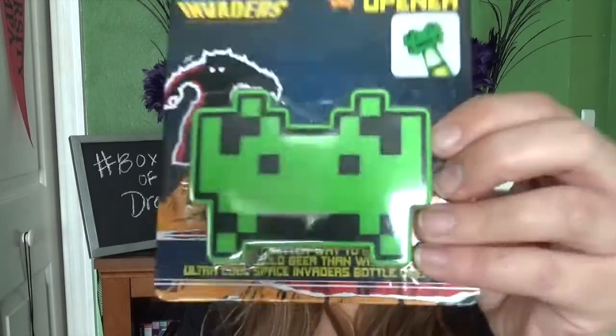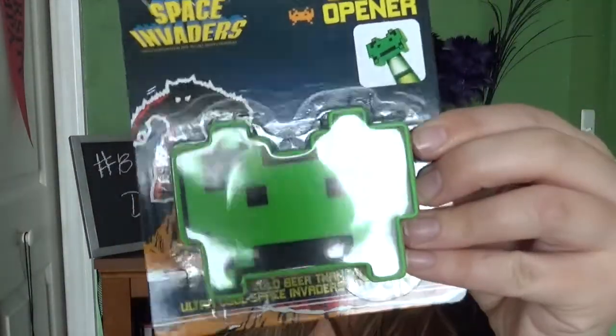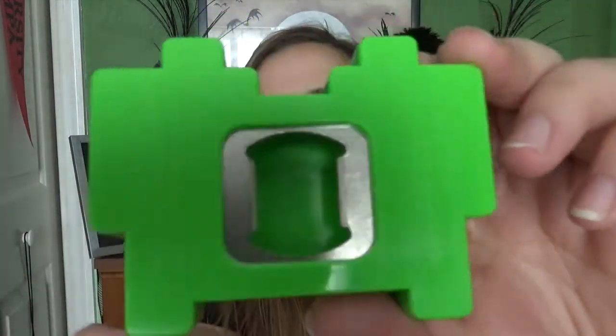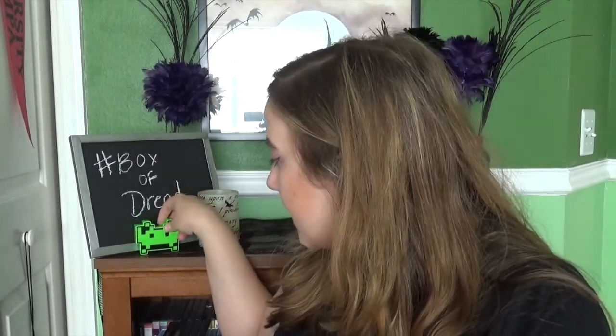This is a Space Invaders bottle opener. Literally on the back it says 'ultra cool Space Invaders bottle opener.' I quite agree, it is quite cool. I'm actually going to open it — I don't really see where it opens the bottle. Oh, I see, it's on the back. There it is, the bottle opener part. That is quite cool. I do like this. I'm going to put it right here so you can see it the whole video.